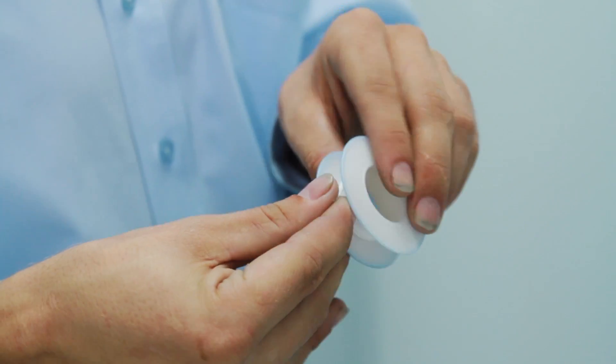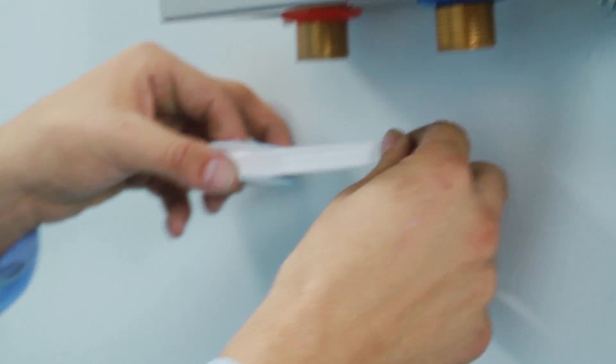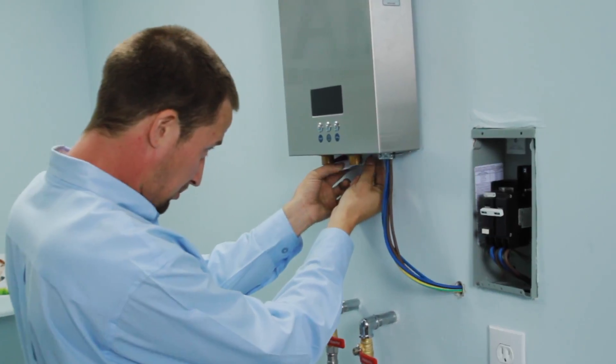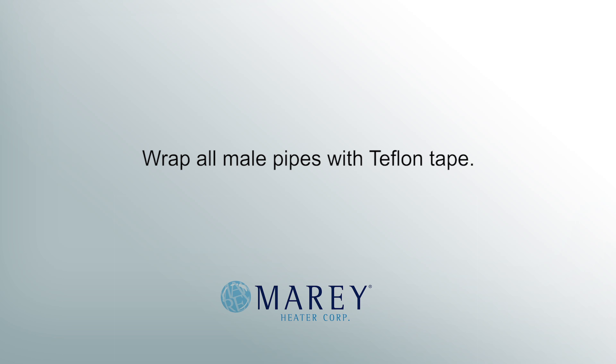The unit requires a minimum of 29 psi for proper functioning and can function with a maximum of 150 psi. Wrap all metal pipes with Teflon tape.